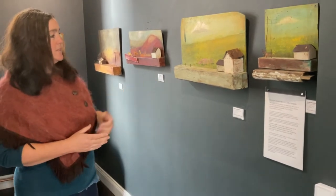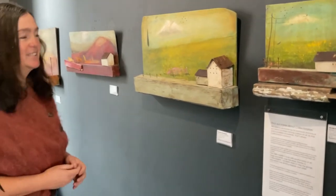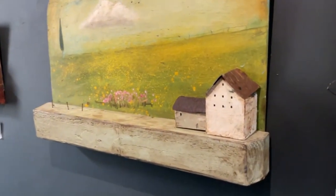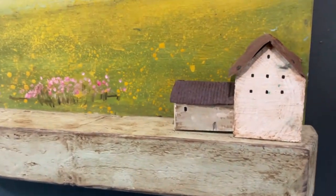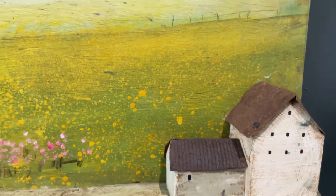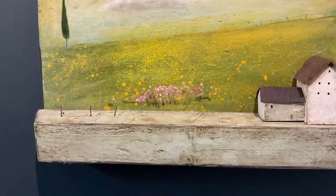This one is a dovecot on the way to Clendilo, and it's just a beautiful farm building. In the springtime with the buttercups, it was just beautiful. Just felt inspired to produce that piece.